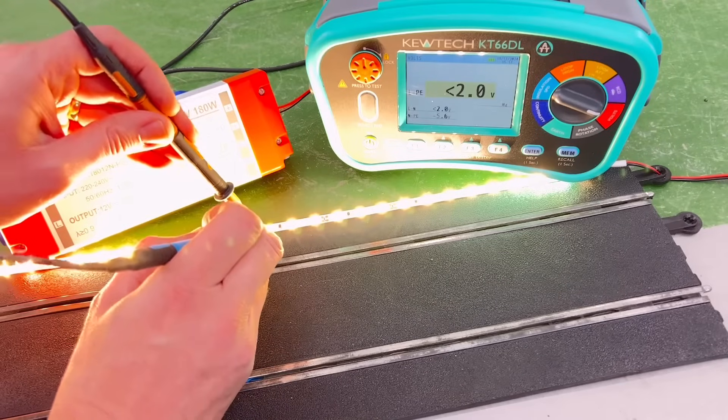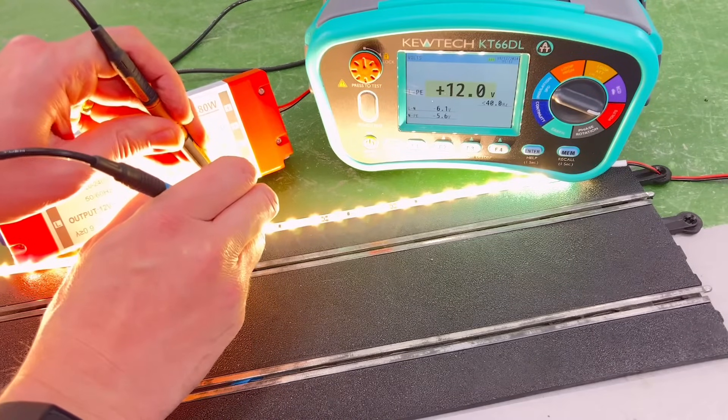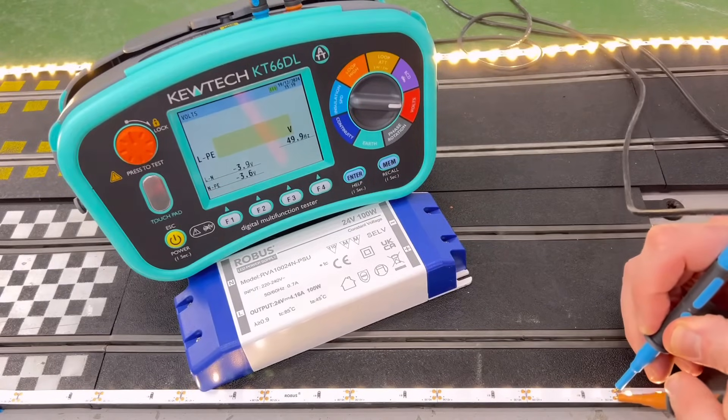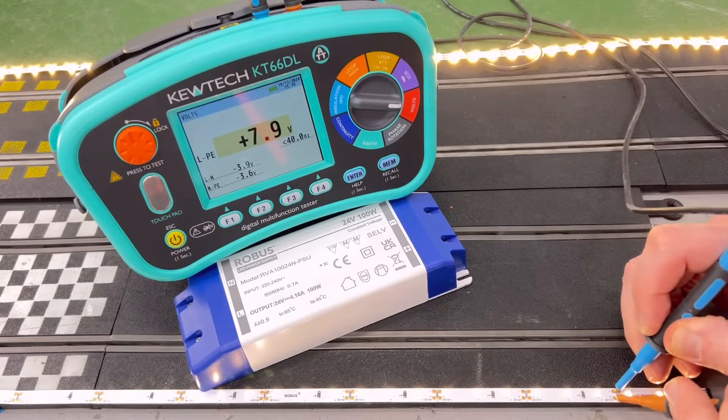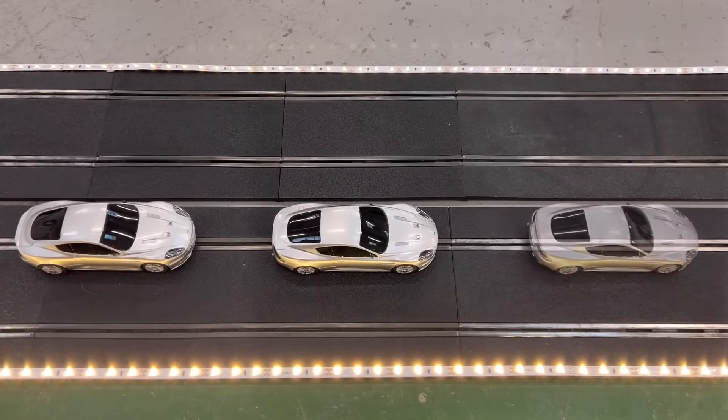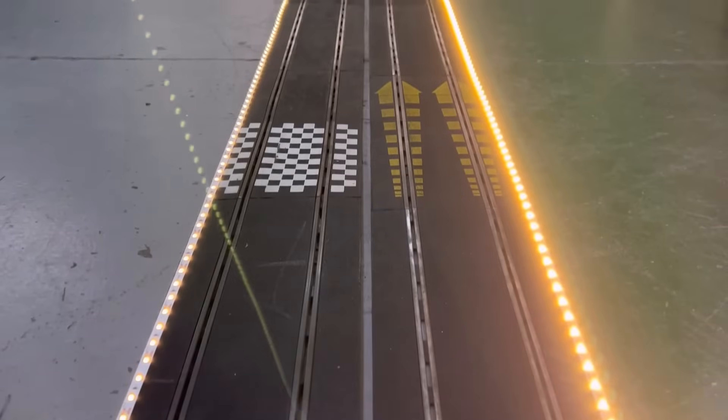One of these rails is the positive and the other the negative, and individual groups of LEDs connect from one side to the other along the length. So at the start of the circuit, close to the power supply, the voltage is nice and high, but as the circuit gets longer and longer, the voltage across the individual LEDs gets lower and lower. This can lead to noticeable dimming on very long runs. This effect is more pronounced with LED strip than with slot car races because the LED strip has loads evenly spaced all the way along it, making the volt drop progressively higher along its length.